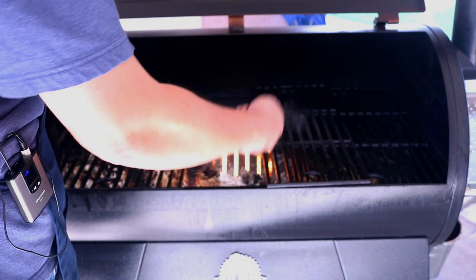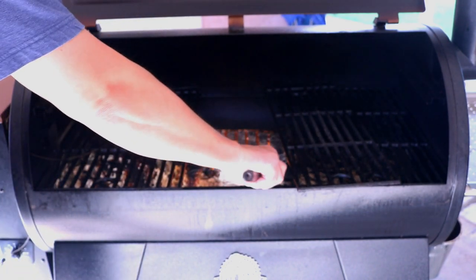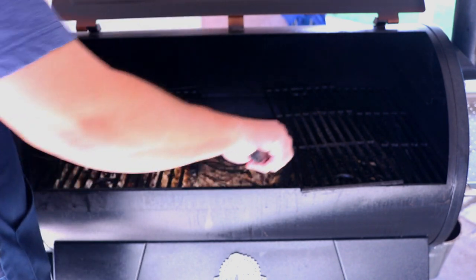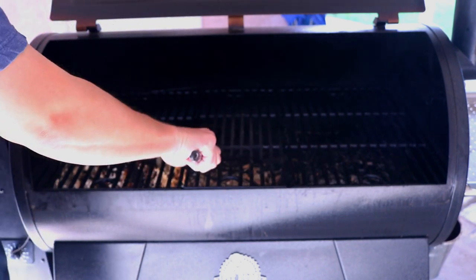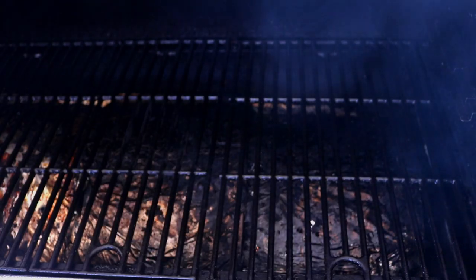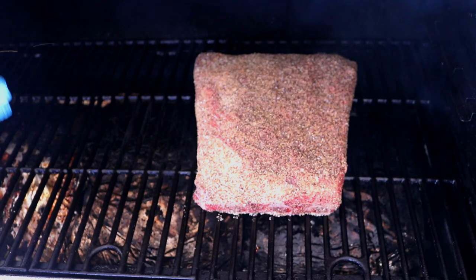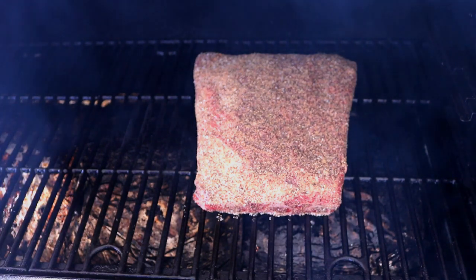I did some steaks on this the other day so I need to close this up and make sure that's secure. Alright, we're going to close it up, let it come to temp. Once the smoker comes to temp, we'll go ahead and lay down our beef ribs. This side cooks a little bit hotter than the left side, but we're going to get a good smoke on this for about 30 minutes.